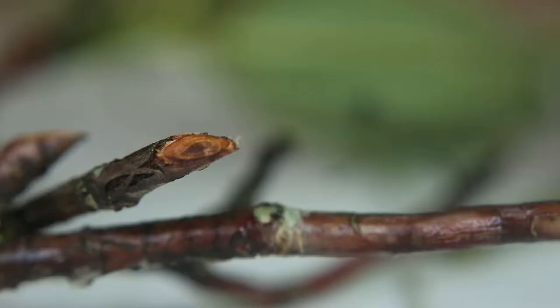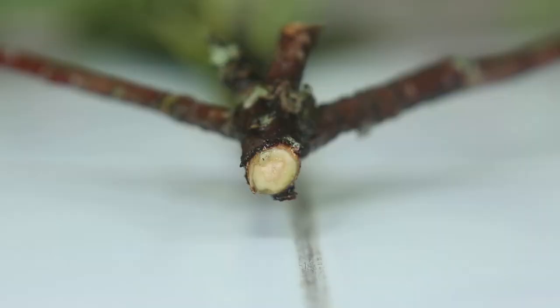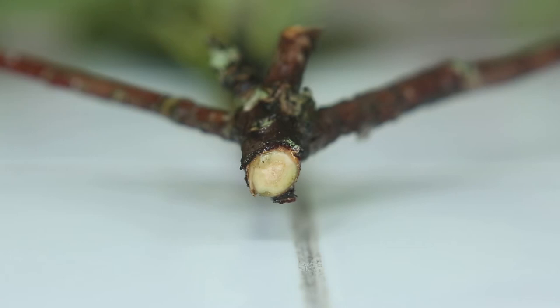One thing that you'll see when you have Botryosphaeria dieback is if you prune these branches out and look at them in cross-section, you'll see a reddish-brown discoloration — that's where the fungus has infected the branch. So it's a good idea to prune these branches back, and you want to prune behind that reddish-brown discoloration to where the entire cross-section is a creamy white color.